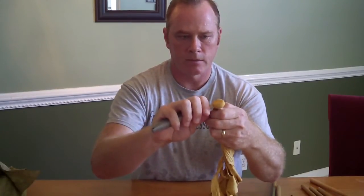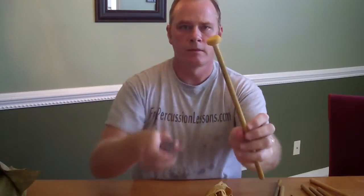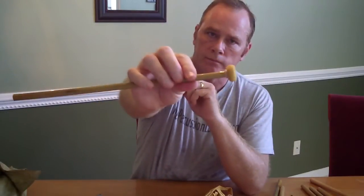And that creates a nice clean edge. So there you go. Now what I like to do, because I'm always afraid that the string will come loose — I never trust my knots.